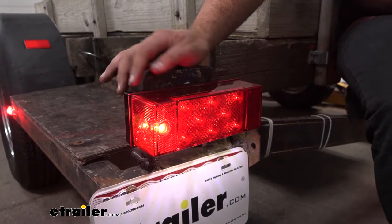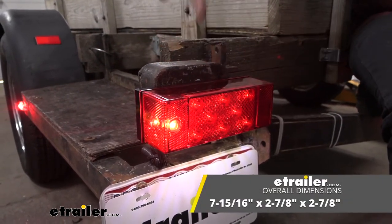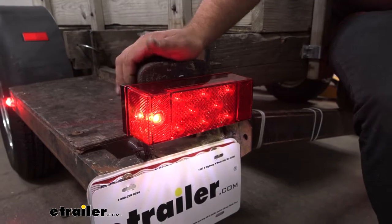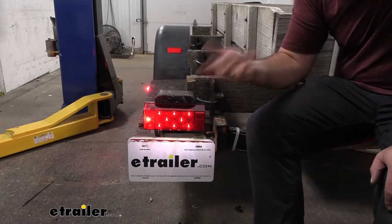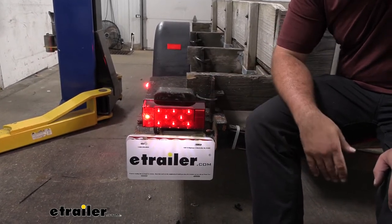These are going to be rectangular and come in right at about 8 by 3 inches. They have a nice design to them, but definitely still a lot of surface area to see those brake lights, turn signals, as well as running lights. Being completely submersible means they're great for boat trailers, and you'll have peace of mind knowing that if your trailer is out in the elements, a little rain or snow isn't going to harm it.